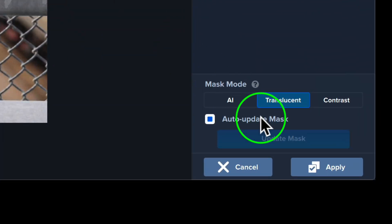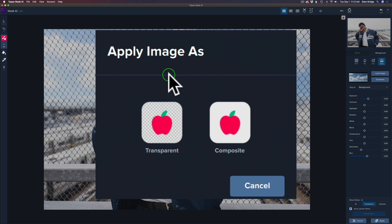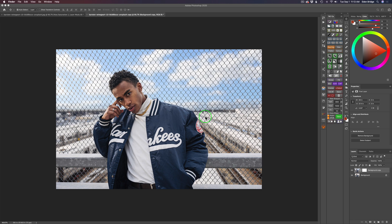All we need to do now is click Apply. We're greeted with the Apply Image dialogue — you can send it back as a transparent mask, which gives a black-and-white layer mask in Photoshop, or as Composite, which puts the composited background onto the image. That's what we want, so click Composite and we're back in Photoshop. Here's the original image and here is our sky replacement — I think it looks good and really adds to the image.